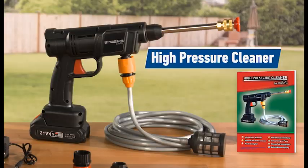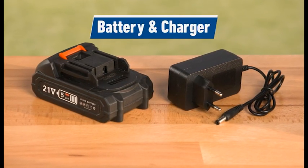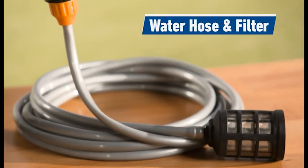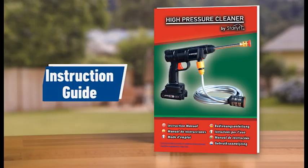The set includes the high-pressure cleaner, rechargeable long-life lithium-ion battery, and plug-in charger. The extension mount with high-pressure water hose and filter. Plus the soap dispenser, bottle connector, instruction guide, and two high-power spray nozzles with jet blast and wide-angle patterns.